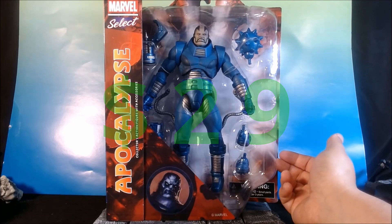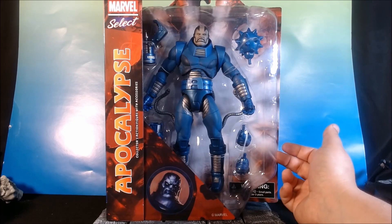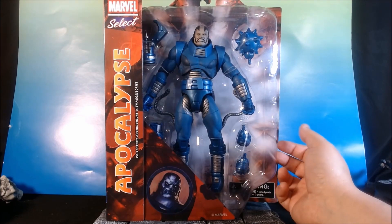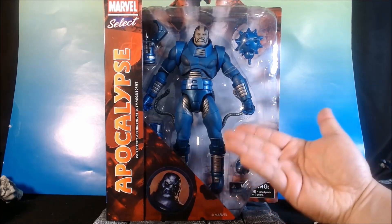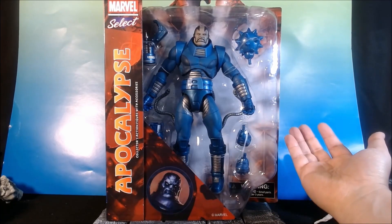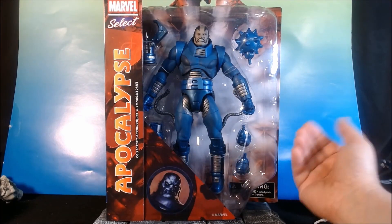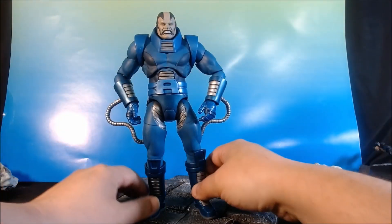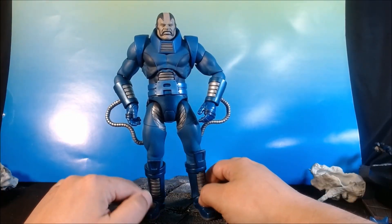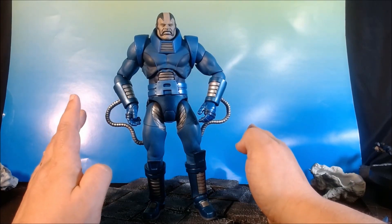Let that sink in — this is $29. Your average Marvel Legends figure today, with maybe an alternate set of hands, probably not an alternate head swap sculpt, is $25. Yeah. So let's get this guy open and take a look. Honestly, I'll have fun on this. There is a whole lot to like about this guy — a whole lot.